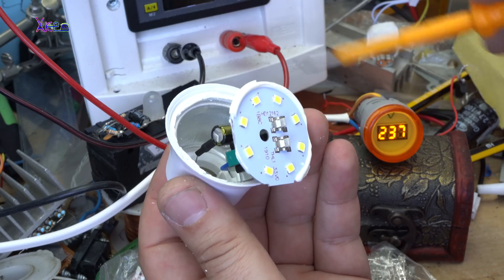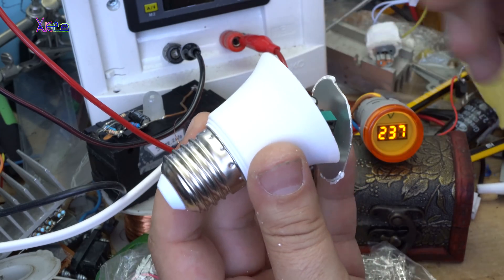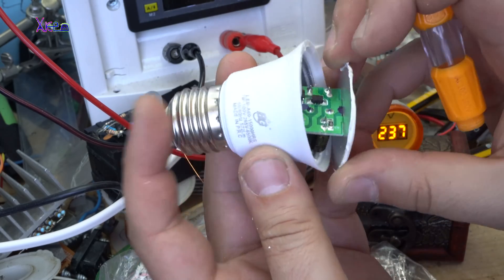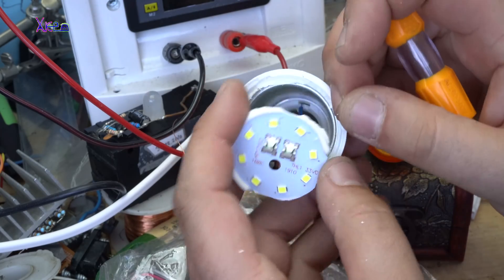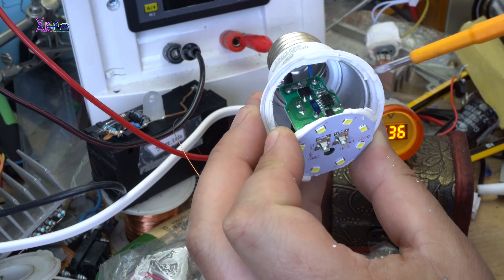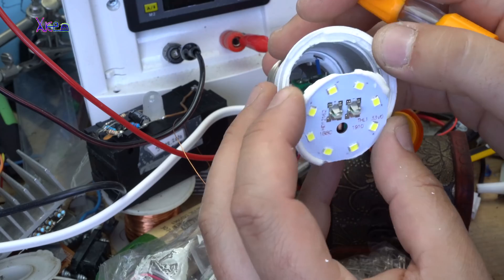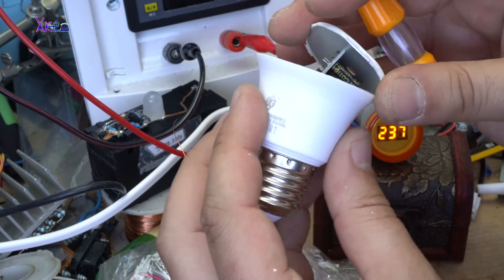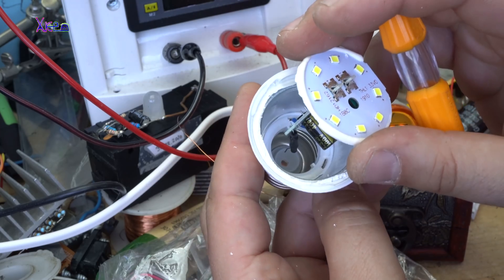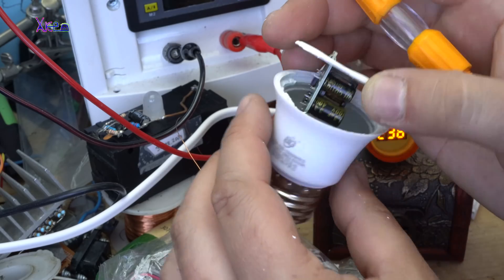For supplying those eight LEDs, this is the main board from this small transformer, two capacitors. This small guy is the bridge rectifier — a one-way diode. A couple of components for building a low and cheap LED light bulb.